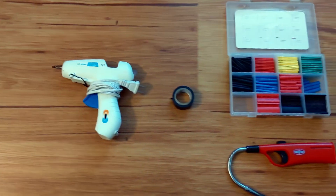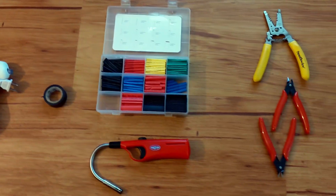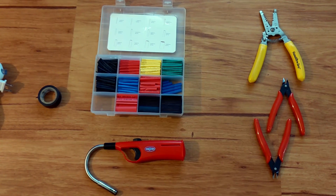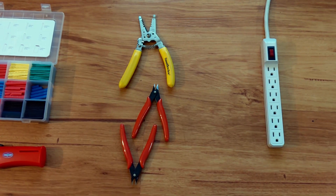Electrical tape — duct tape works in a pinch. A heat shrink kit. A lighter or heat gun. A wire stripper. Flush cutters or wire cutters. A power extension cord or power strip.